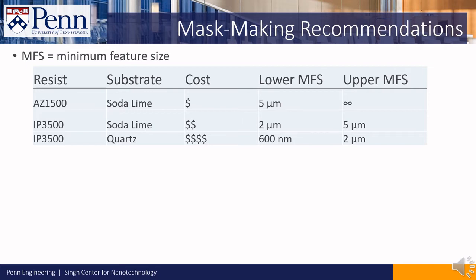IP 3500 masks with a soda lime substrate are slightly more expensive than the AZ1500 masks and are recommended for smaller features. If you plan to print masks with features smaller than 2 microns, we suggest using masks with IP 3500 resist and a quartz substrate.